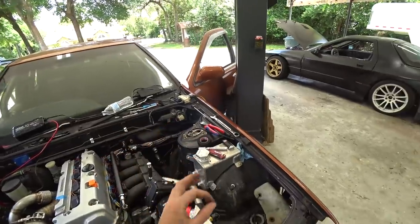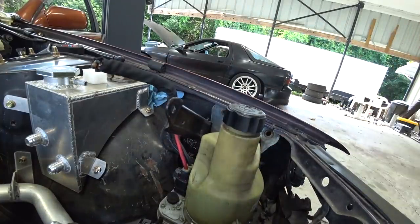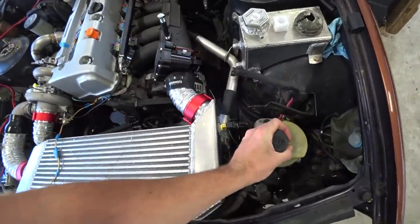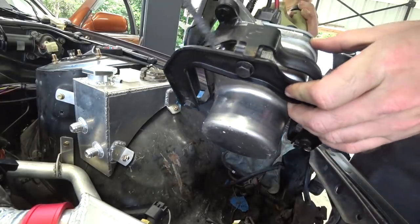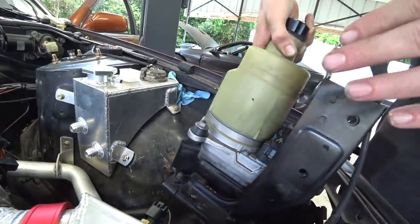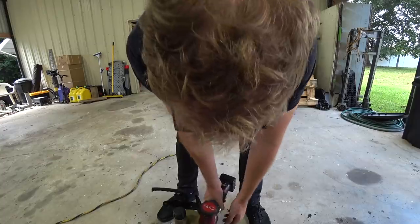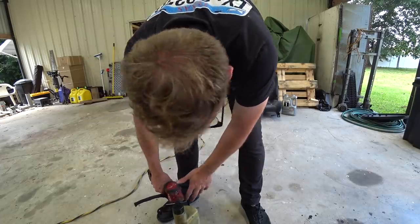There is one slight dilemma I figured was going to be a problem: the pump is too tall for this spot — it's going to be above the hood line. But I have a solution. The motor hangs down a good three or four inches past the base here, so my plan is to remove this stock bracket entirely, cut a hole for it to drop down in, and that should get us where we need it.